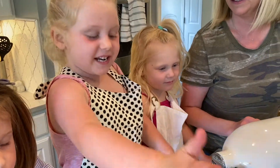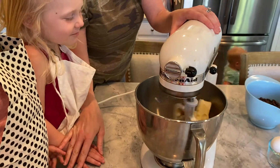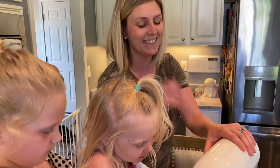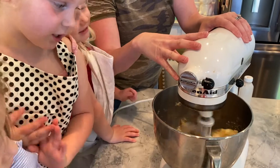What are we going to do? We're going to beat it. Keep your hands clear. Make sure an adult is present for this part. We have our special guest beater today, Jamie. This is her recipe after all.